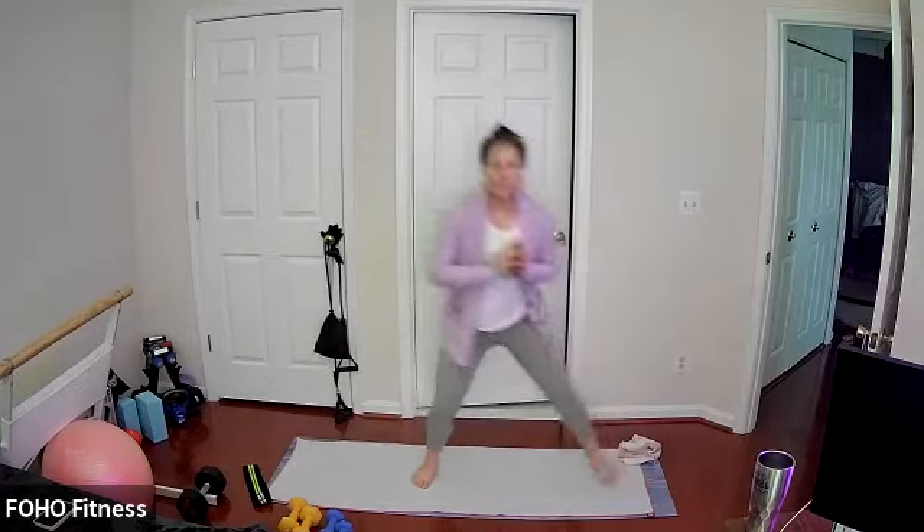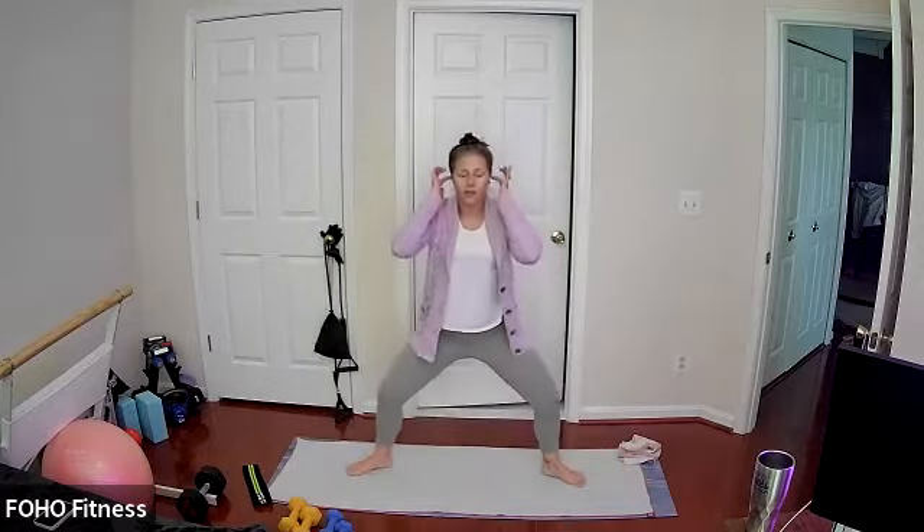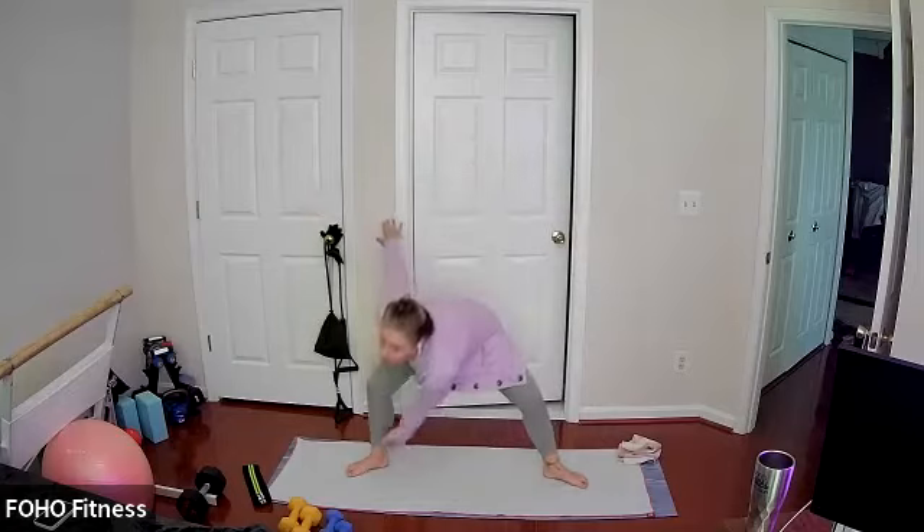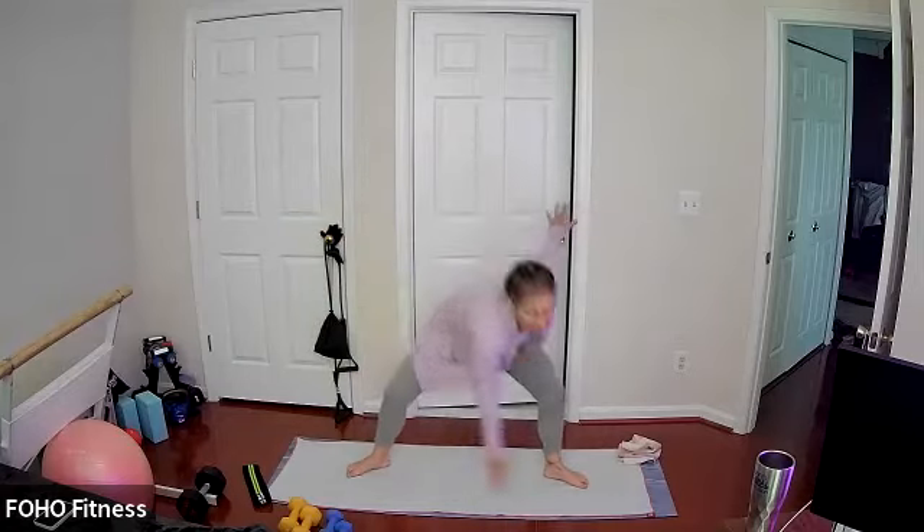Stay nice and wide with toes slightly pointed out to your side, reach down and tap the opposite inside ankle, then chest stays lifted.